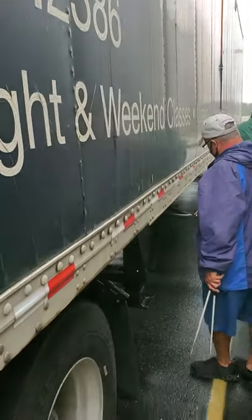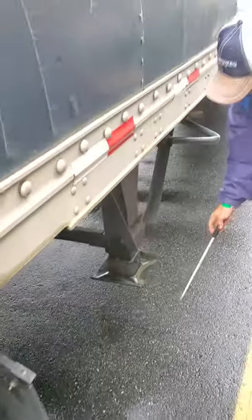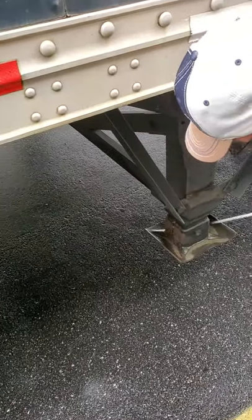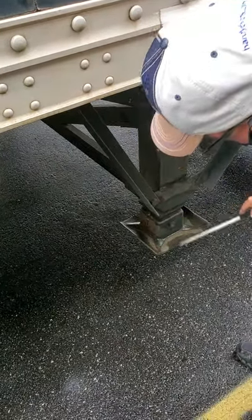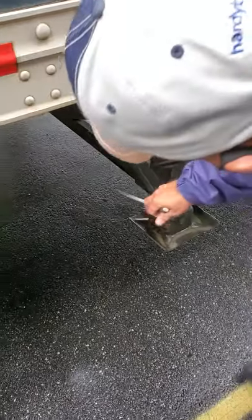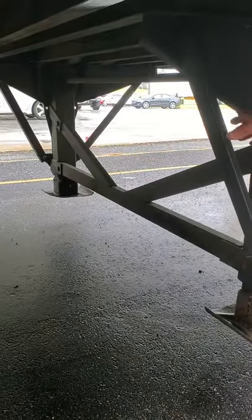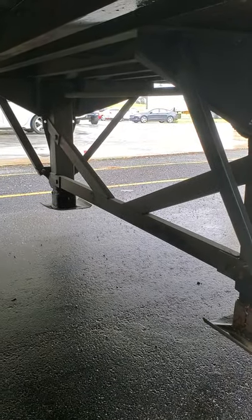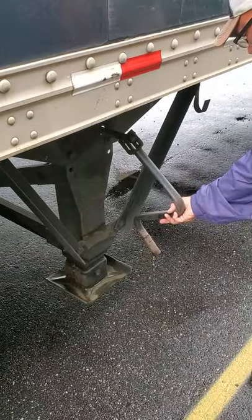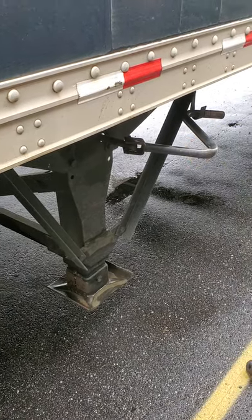I'm going to check my landing gear. Make sure my landing gear is raised all the way up properly. There's no debris on my landing plate — no rocks or anything that can fly off and damage a car or truck. Make sure all cross members are in place, secure, not broken or missing, mounted properly. I'll check my crank arm — make sure my crank arm works properly and it's locked in the cradle, secure.